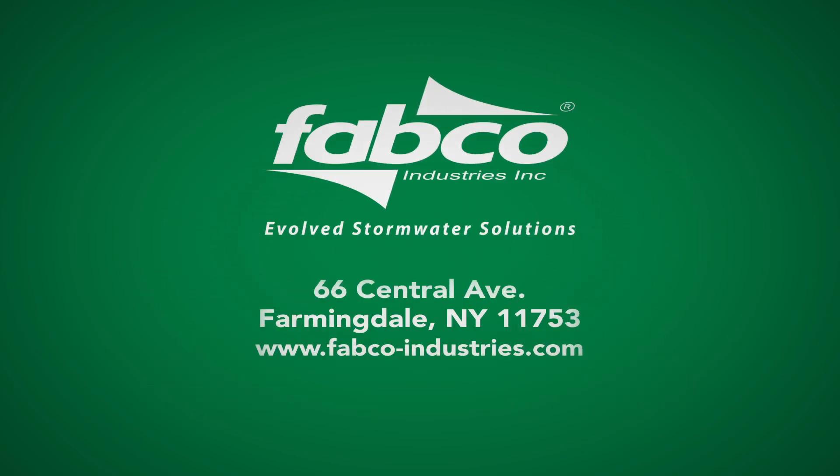Discover all the reasons why Fabco gives you evolved stormwater solutions.